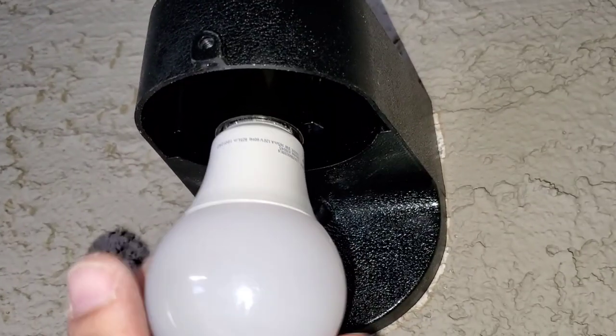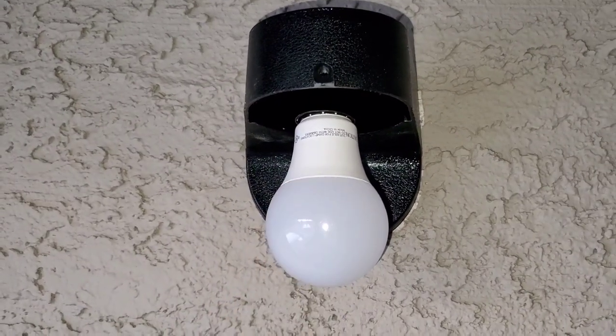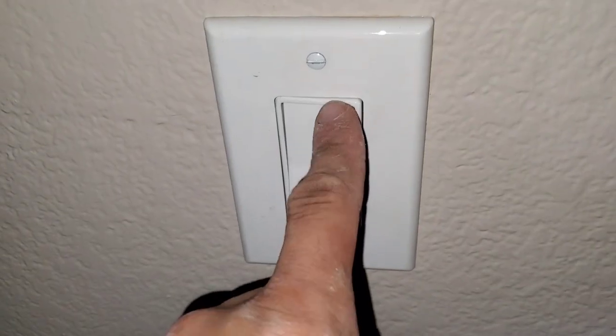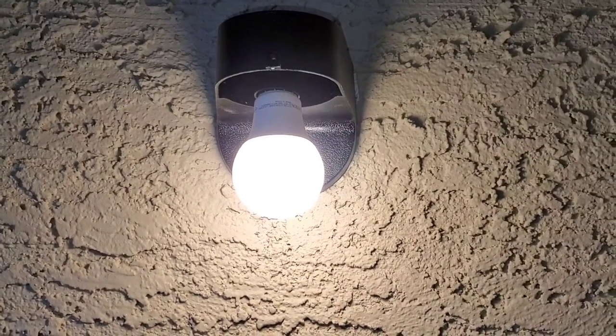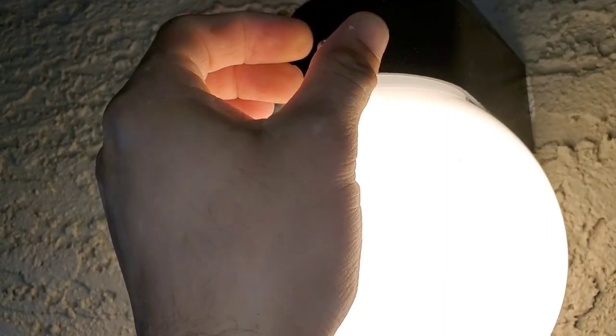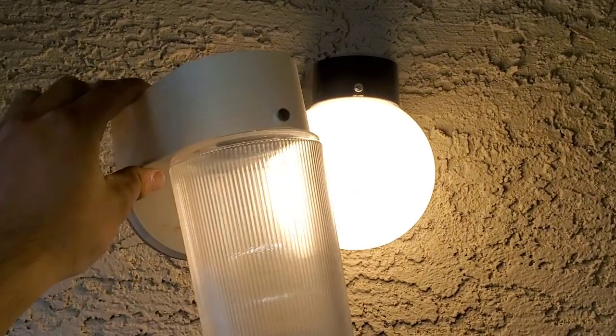I'm going to put in a LED bulb. Before we put the globe back on we're going to go ahead and test it by turning our switch on. Now we're putting our globe on and securing it with our set screw. Here you can see just a little more modern look compared to the old one.